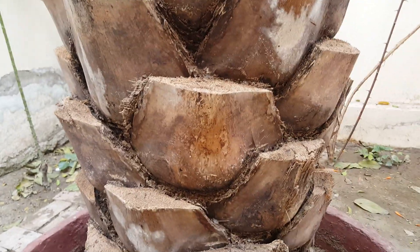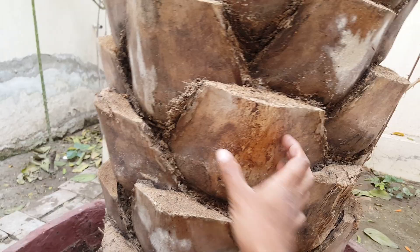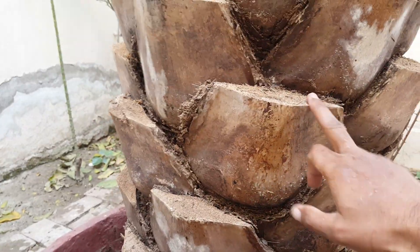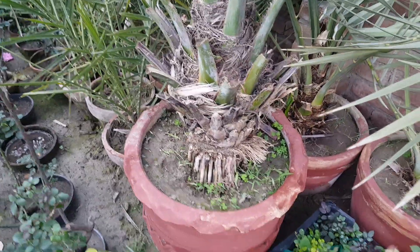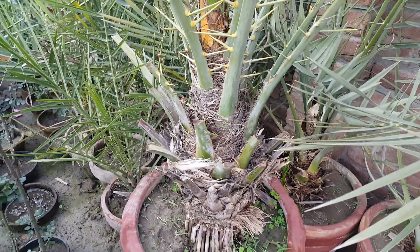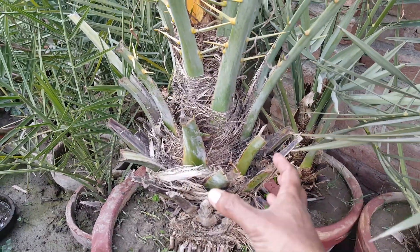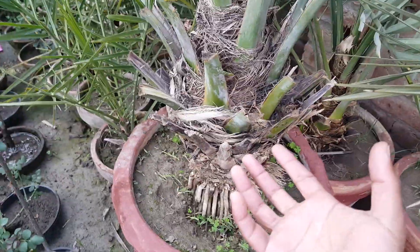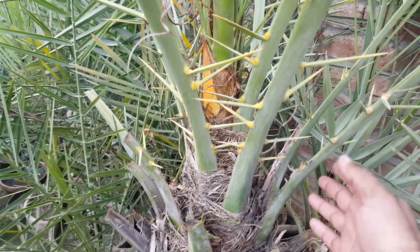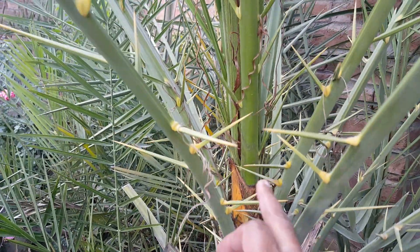Male date palms usually have a thick trunk, but not a thick leaf base. This one is grown in a pot, so you cannot fully compare it to one grown in the ground. But because so many leaves are coming out from everywhere, male palms build a thick trunk — they need it. You can see they are producing leaves from everywhere, so their heart produces so many leaves.